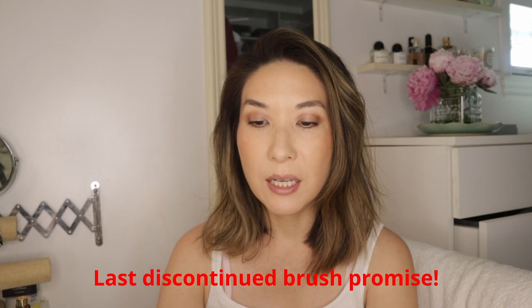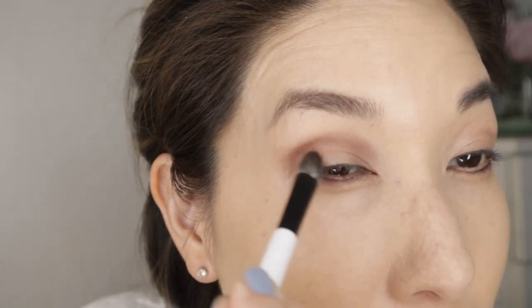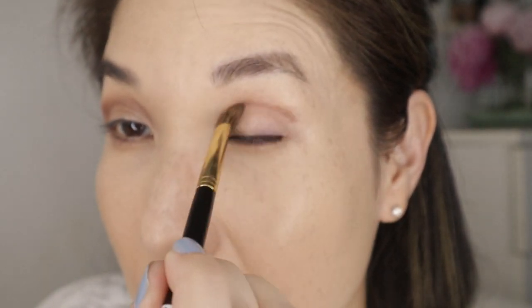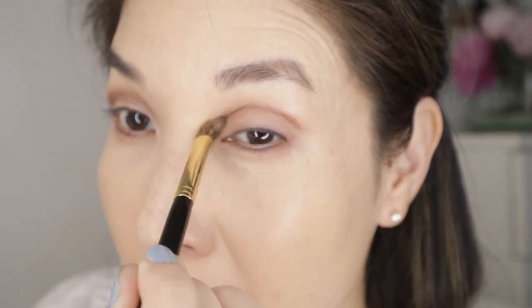I have a few blending brushes, and again I'm sorry this one is discontinued — it's the Koyudo P4. It's a mix of gray squirrel and goat hair and it's just such a great transition color brush for the first or second shade. I also have the Koyudo GS2 on my vanity for the same reasons. It's made of Canadian squirrel, and this pinched ferrule shape on the smaller side makes it such a reliable brush. I use these two interchangeably.